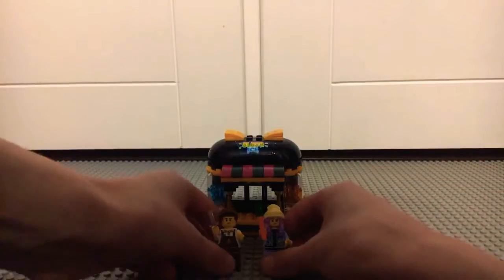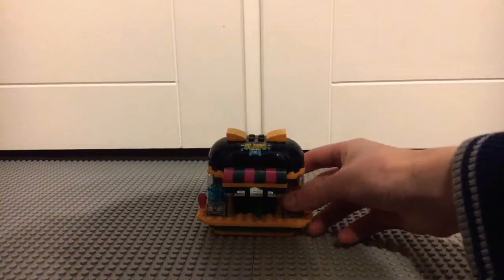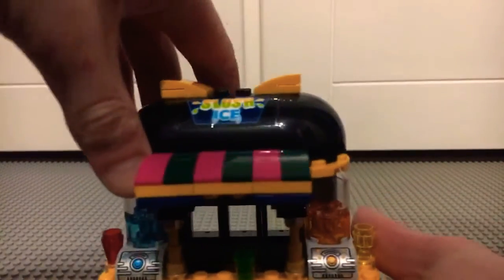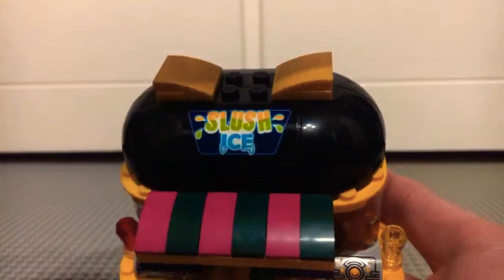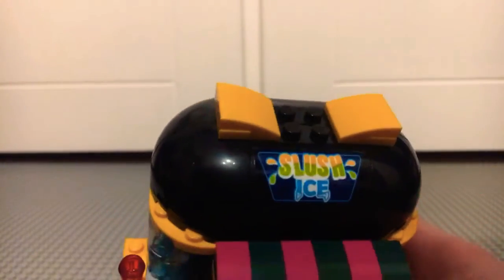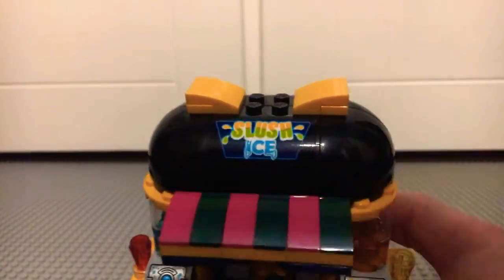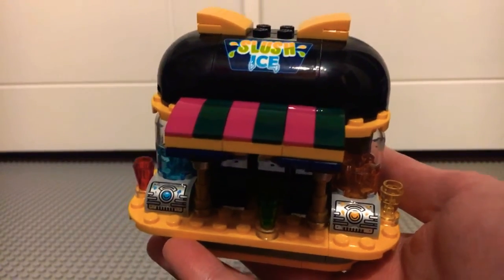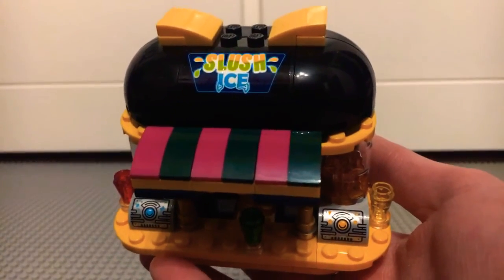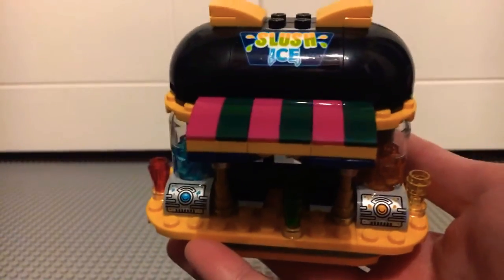Moving on to the actual build — this is the Hidden Side Slush Bot, and it's a very nice little build for a promotional set. There's a slush ice sticker which looks very effective, along with a slush piece and dome pieces on the top. It's got these yellow slush towels, and then a cover for the slush ice bath made up of three green sloped pieces and three pink sloped pieces, which looks very effective.